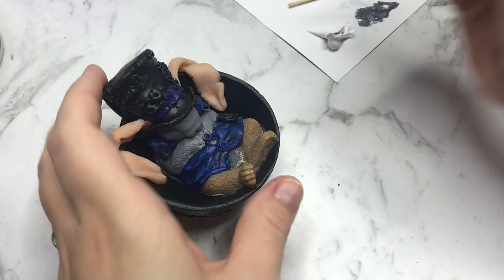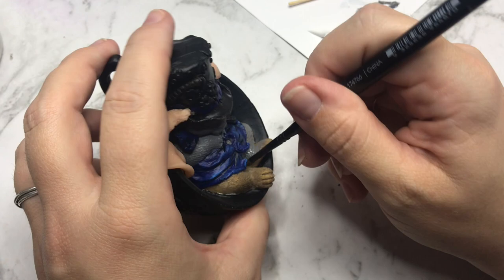For the bunny I'm using a grey as a base coat and then dry brush white on top of that. This makes him a very light grey which I really like in combination with the blue waistcoat.